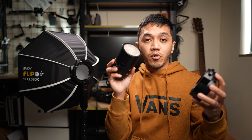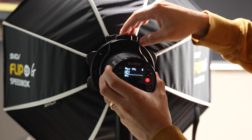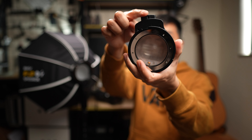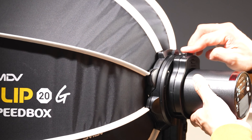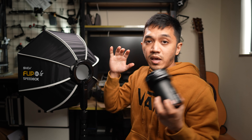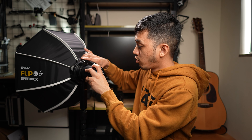To mount your flash or your AD100 Pro is very easy - you just push it in like this. This one has a little safety latch or button you can press. You press it down and it's going to bite down on the AD100 Pro and it's very secure, it's not going to go anywhere. And to mount this to the Flip 20 is the same thing - you just put it in, rotate, and it locks right there.